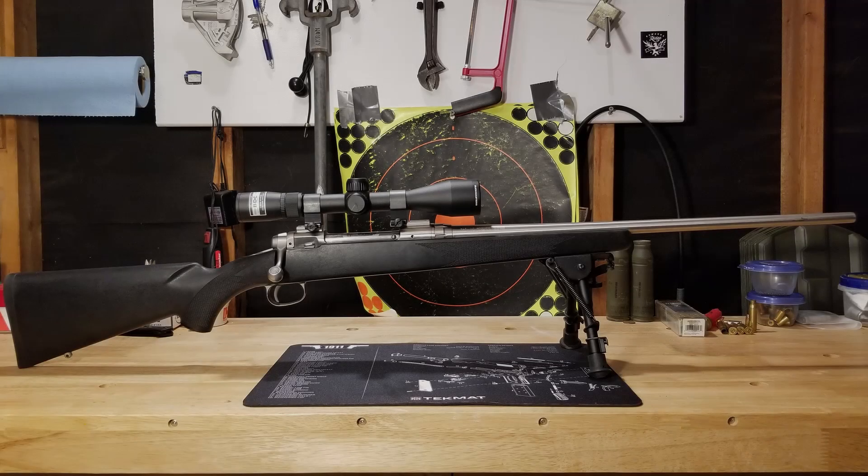Hey YouTube, it's Chris with Almost Precision, and I wanted to talk to you about my last range day and some reduced recoil reloads.